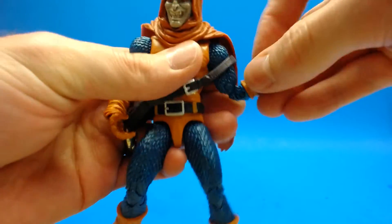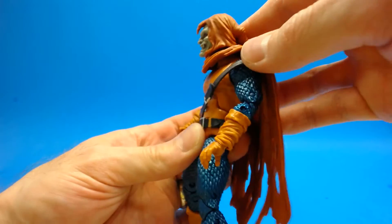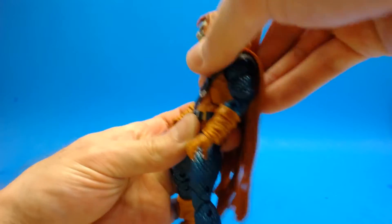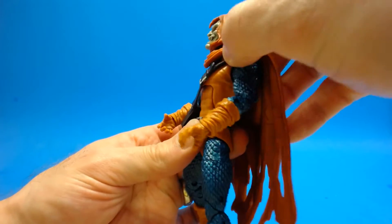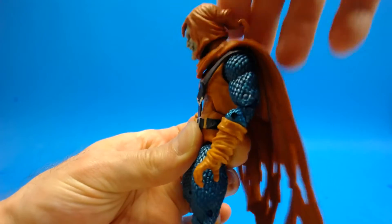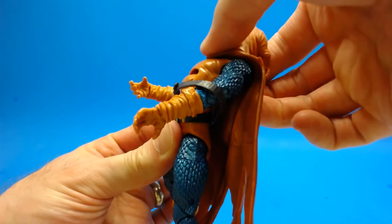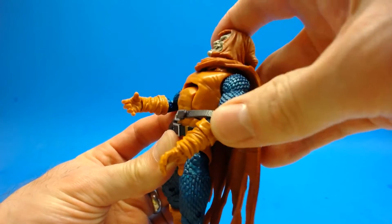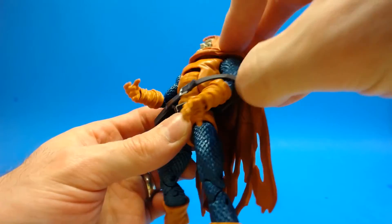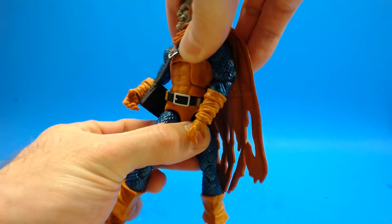Moving down into the torso, he's got that standard hinge joint that Hasbro likes and it's a little bit limited. He can crunch forward about this much — it's about one click and it doesn't really stay. He is able to arch his back this much; it looks pretty bad but it's range of motion that works.